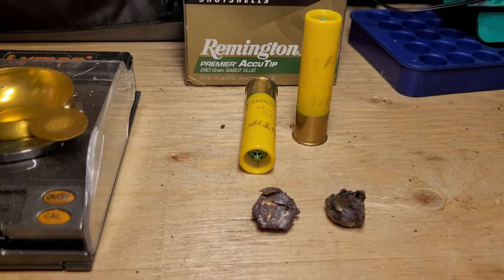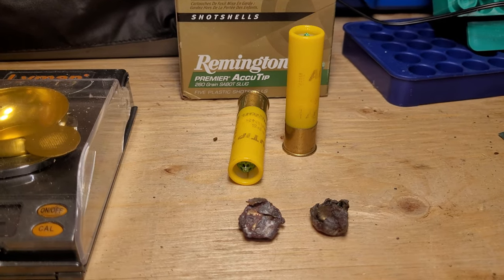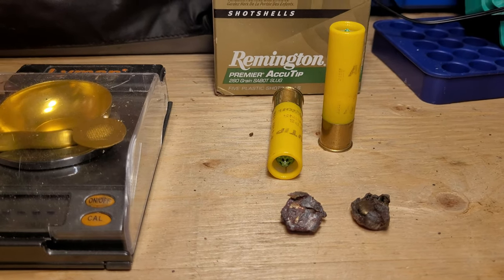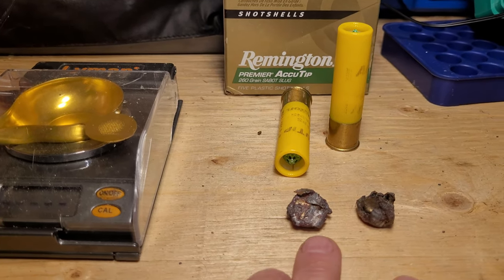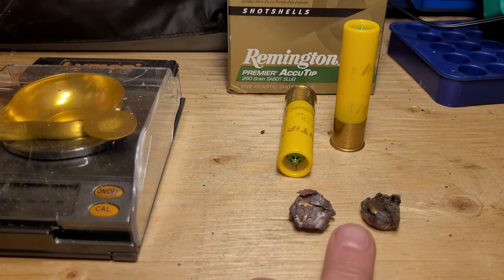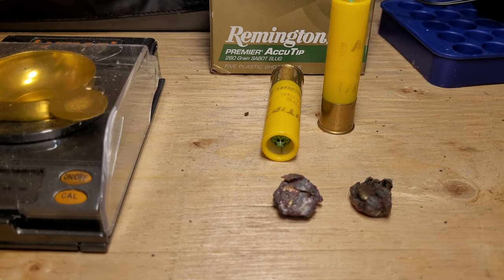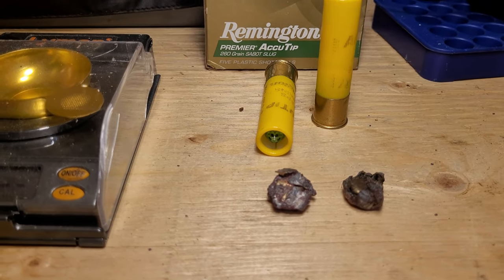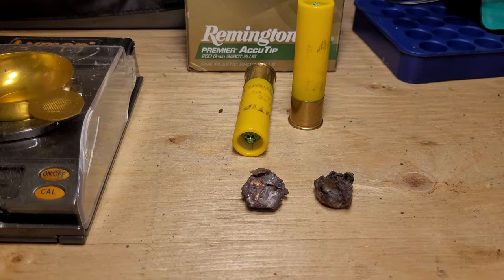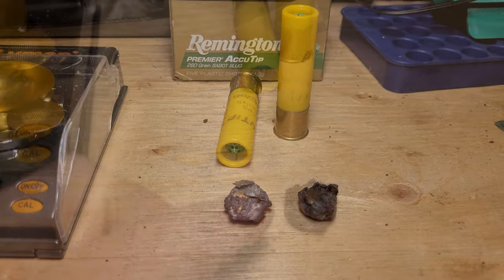My feelings on these slugs are that they're very accurate, and the 20 gauge slug gun is just awesome for deer. Both of these shots hit the deer in the front shoulder area, resulting in an instant knockdown and kill. There was no movement, they didn't run — it was just knockdown and dead. So they're very, very effective against whitetails.